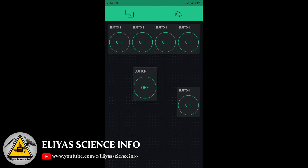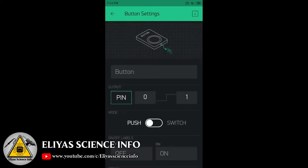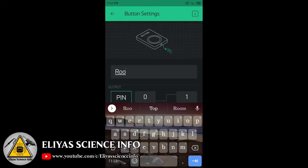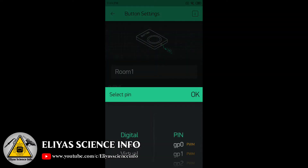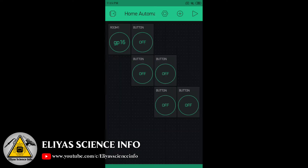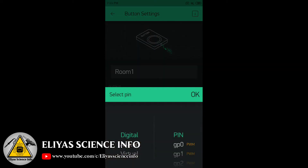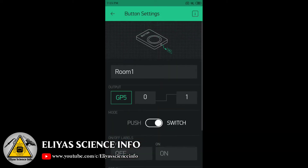Now add buttons. I will be adding a total of six buttons for demonstration. Arrange the buttons as you need. Now we will configure each button — first give it a name; I will be selecting 'Room 1'. Then select the GPIO pin — it's not a digital pin number, it's a GPIO pin number. You can refer to the pin diagram of the ESP module to get the proper GPIO numbers for each digital pin. Do this similarly for all the buttons.